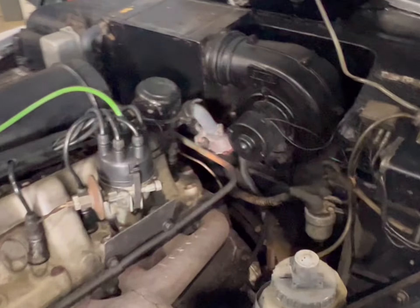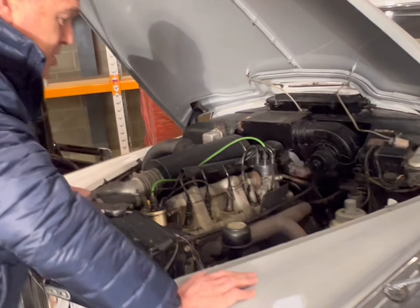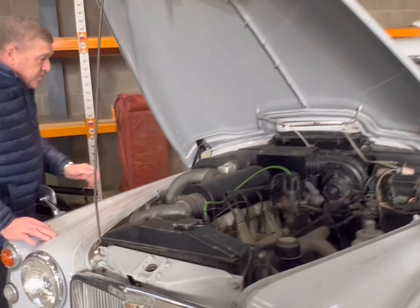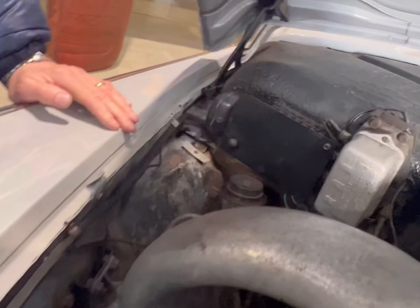All nice, clean and tidy under the bonnet. These six-cylinder engines are fabulous — they just purr, absolutely purr. We've had this one on the road and it drives really nicely. As mentioned, it was subject to £2,400 worth of general recommissioning work in recent times, so all the little bits and pieces that needed doing have been done. A very nice, unmolested, original car.